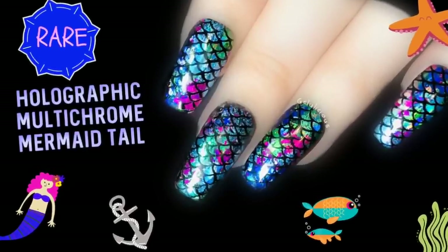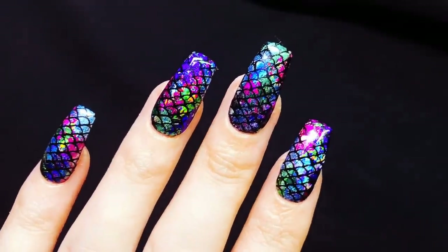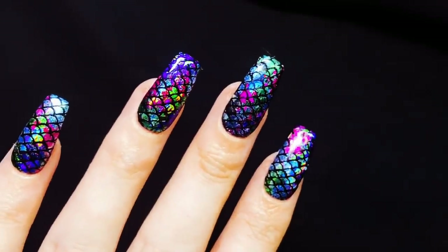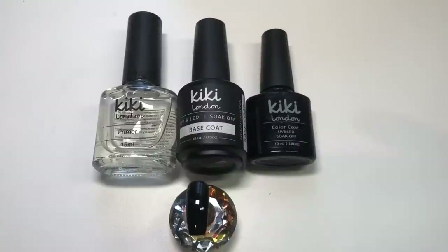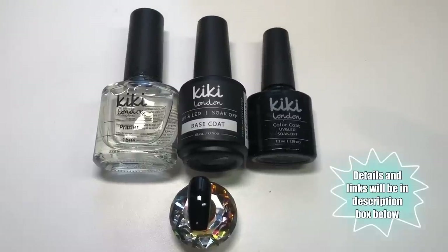Hello jelly babes, welcome back to my channel! I have got such a stunning design to be showing you today. I am over the moon with the end result of this — it's so gorgeous. It's the prettiest mermaid tail I've seen ever, even if I do say so myself.